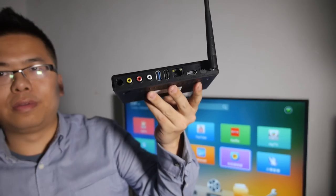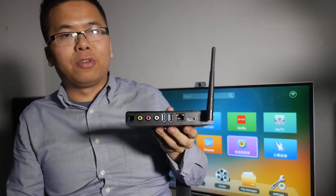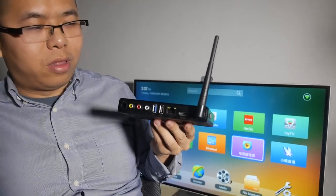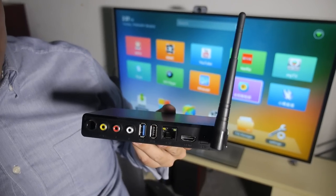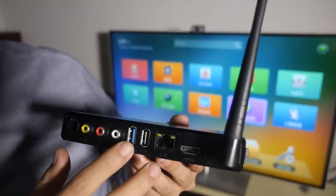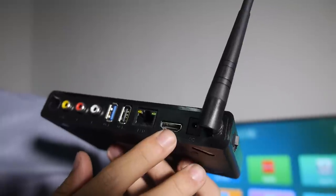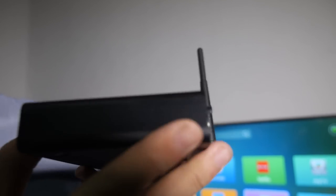Here's a HiSilicon solution — and yes, it's already ready for mass production. This is our new HiSilicon chip, the 3798M, with a lot of connectivity. As you can see, we have AV jacks, USB 3, USB 2, Ethernet 100 megabytes, HDMI 1.4, and a Wi-Fi antenna — and this is the face of the device.